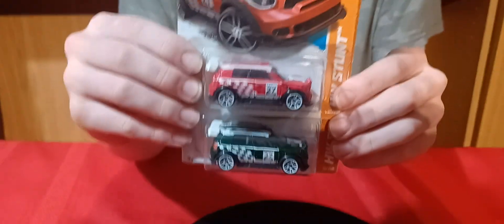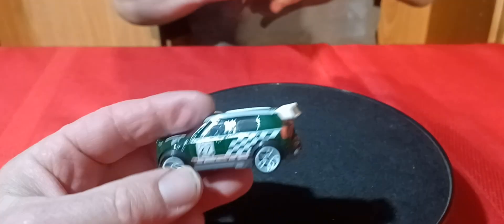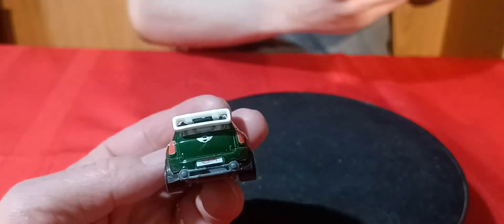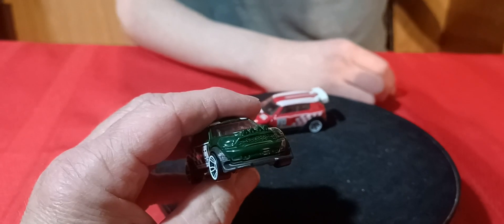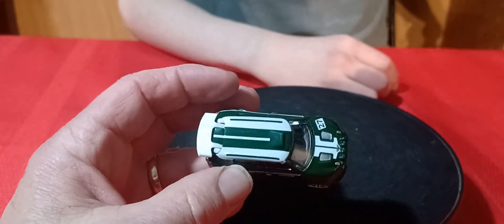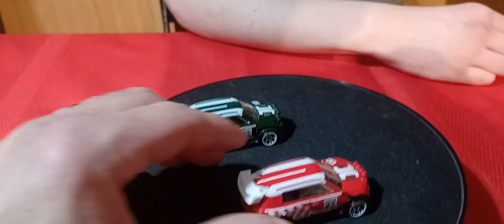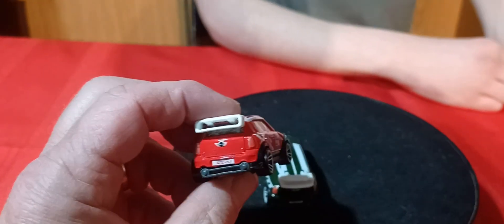And then we got this variation — this is the Mini Challenger. These are also Hot Wheels. So we got this green one with white wheels. This one actually has taillights done on it too, but no front detail. It's got all this detail on it — look at that. All that detail and they even put taillights on it. That was Hot Wheels back in the day. Now they have them, but not with all the detail.